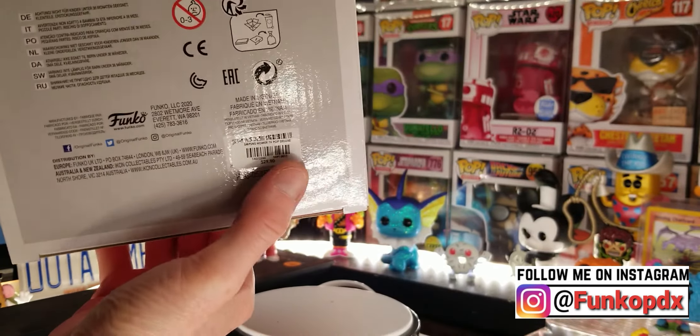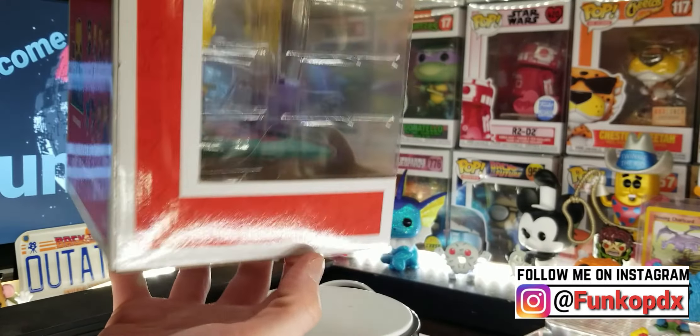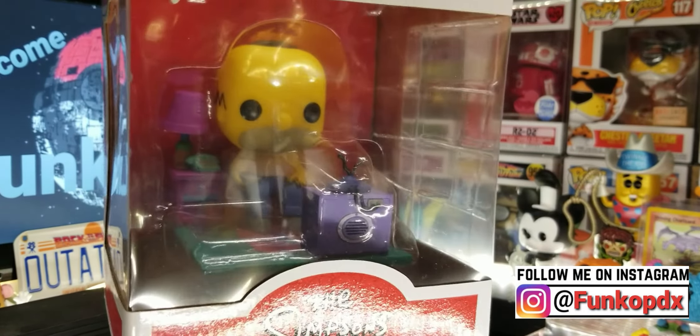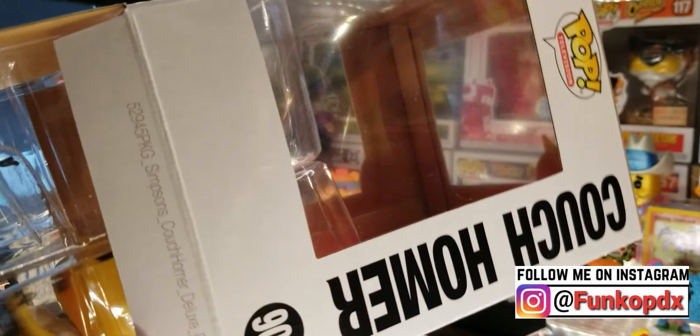It just came from Hot Topic, so I can see the sticker. I got it with what they call Hot Cash — I only paid twenty-seven dollars for this and a pop. Let's get this one open and see what's inside.